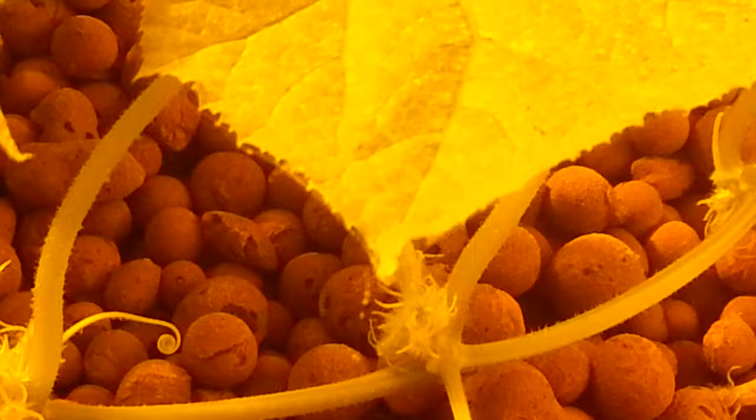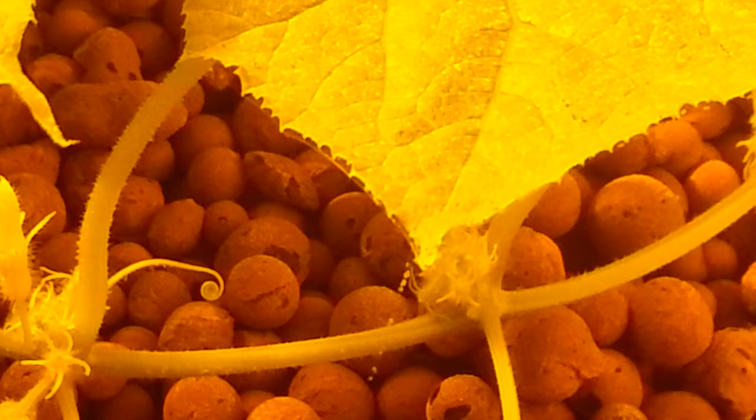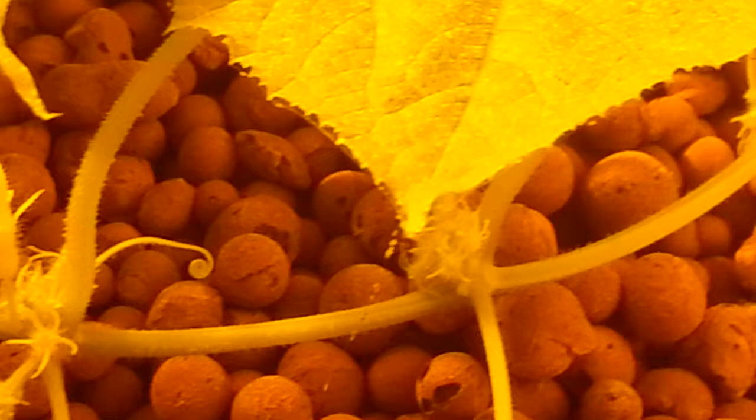Most sprays have no effect on these guys. Most sprays have no effect because they might kill the adults but the eggs hatch out the next day, and they seem to just never be able to break the cycle.